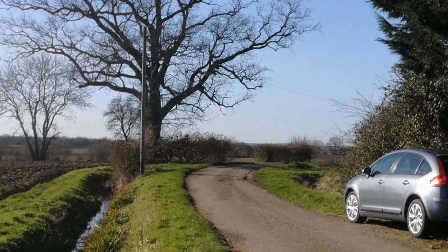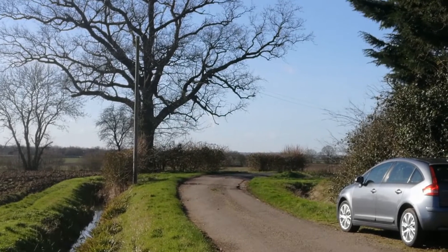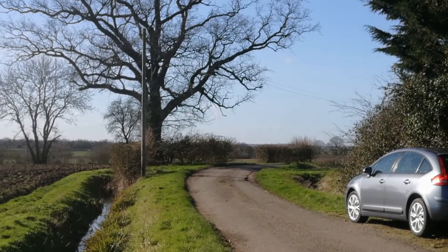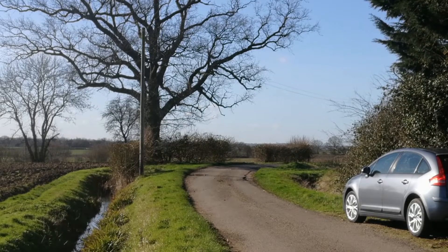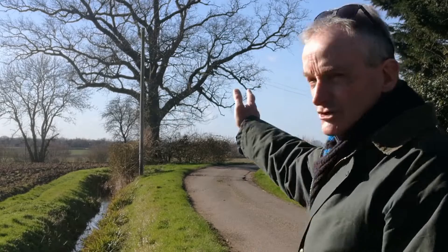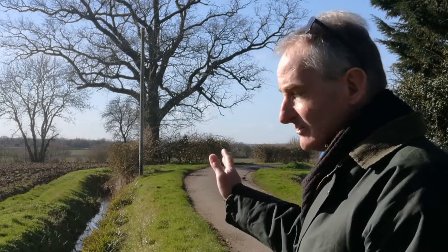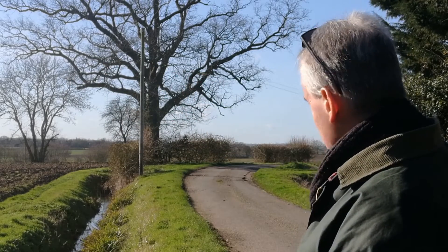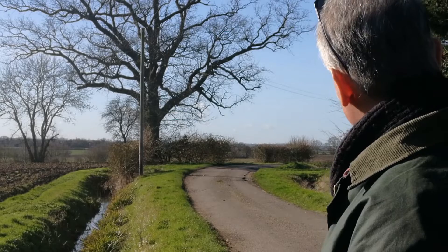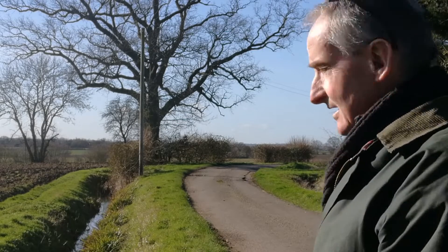Well, here we are on the edge of Chignall Smelly, a village just outside Chelmsford, and this is the view I'm looking at. It's got everything the artist would look for, really. A lovely old tree which stands as the main focal point. You've got the ditch, a little bit of water in there and a bit of reflection. You've got the sun coming from the left, casting a shadow across the road as it turns. And to the right of the scene you've got this fir tree that really holds that right-hand side in. I'm not going to put my car in, so let's get painting.